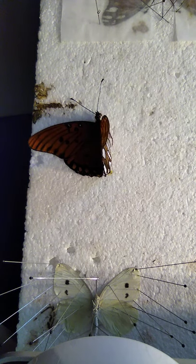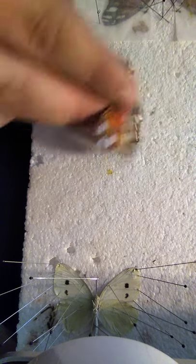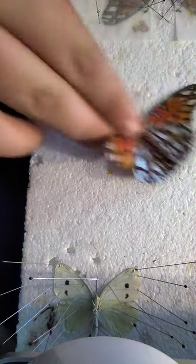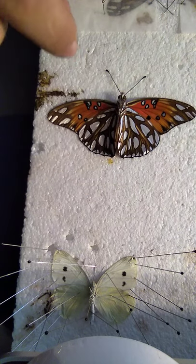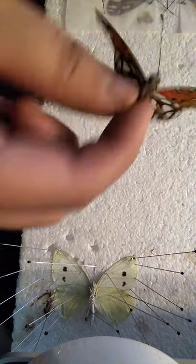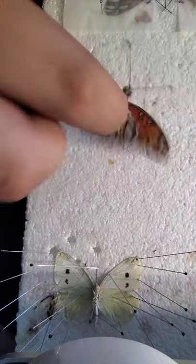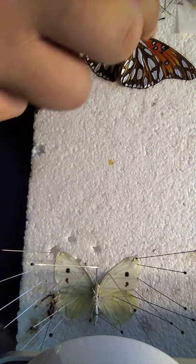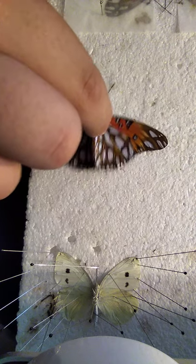Hello everyone, here's a new video. Today I will be pinning a Gulf Fritillary. I think these are the prettiest butterfly in my area where I live — those are the ones, but this is the prettiest in my area.